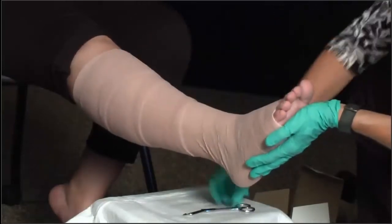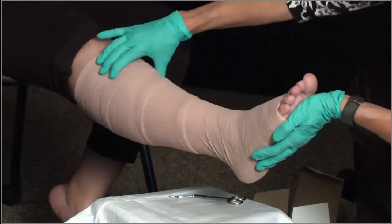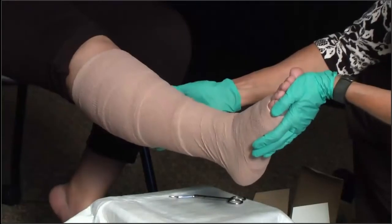So here we have an application of compression: base of toe up to knee, 50% spiral overlap. Again, what this is doing is mimicking that pressure and venous return back up to the heart.